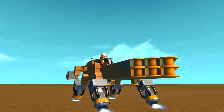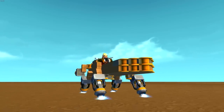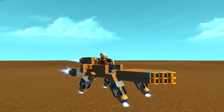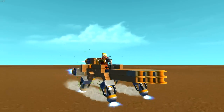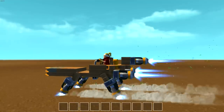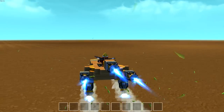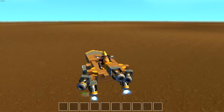Let me zoom in here a little bit. That's sweet looking. It actually looks pretty cool, I think. I just wish that it didn't hit the ground like that. But I mean, it works — it works quite well, actually.